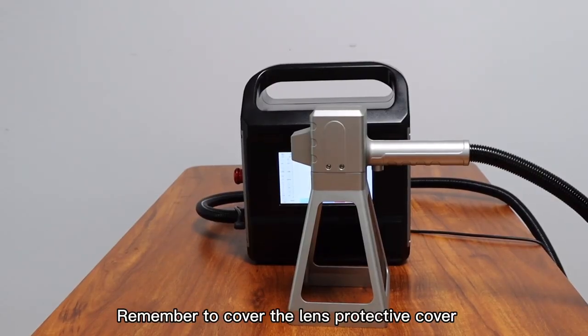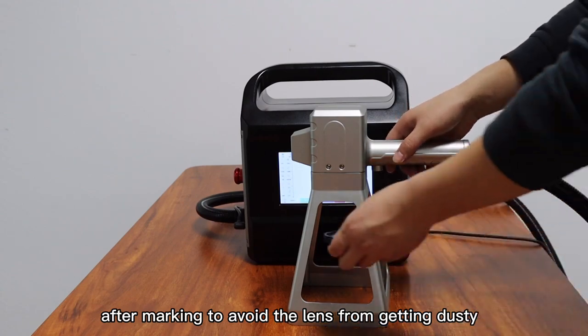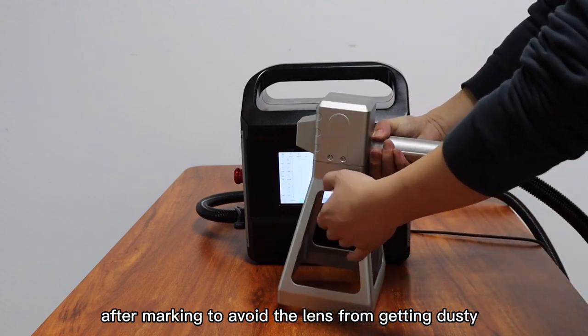Remember to cover the lens protective cover after marking to avoid the lens from getting dusty.